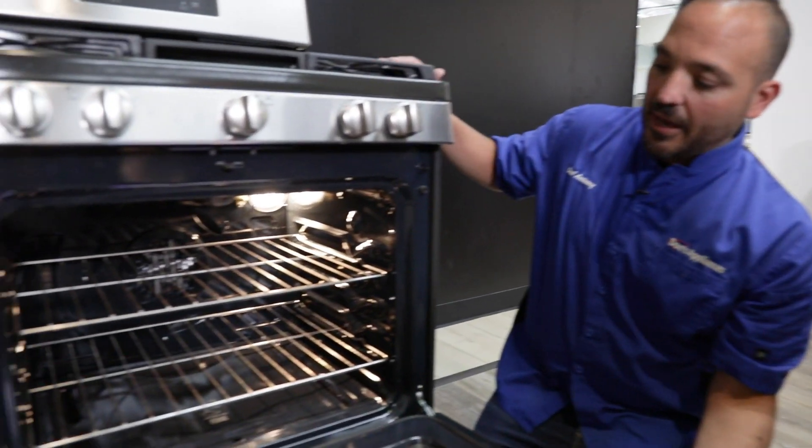Think about the convection fan really turning that air around so there are no dead spots in the oven. If we just used bake without the fan, we'd have to open the oven door and turn our tray of cookies to make sure it cooks evenly. Convection really eliminates that and eliminates opening the door, so you don't have that temperature swing — think about that as well.